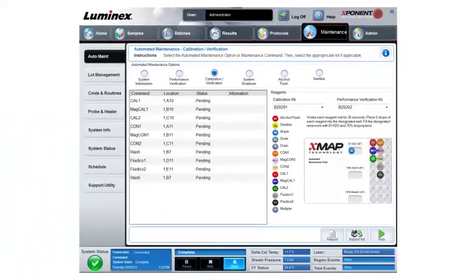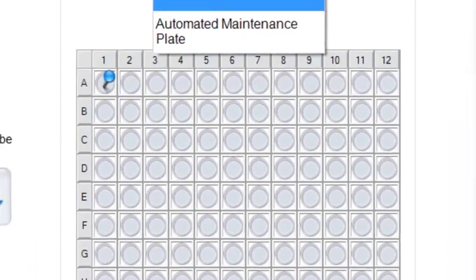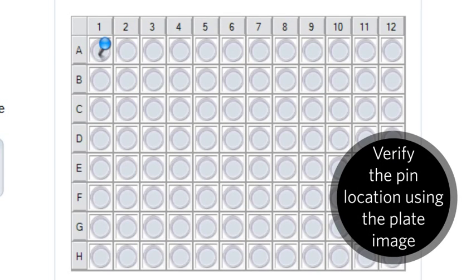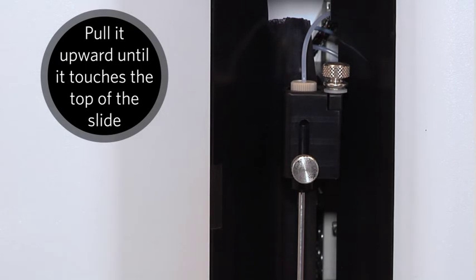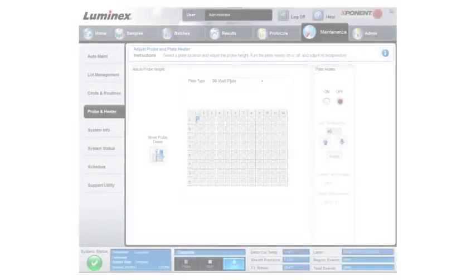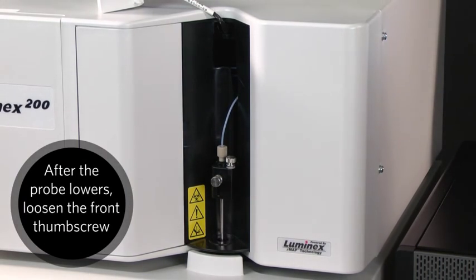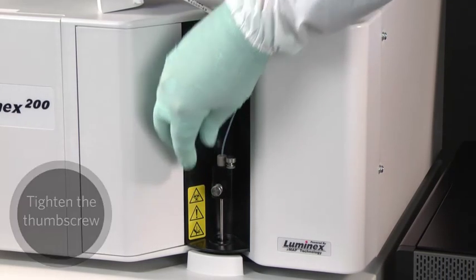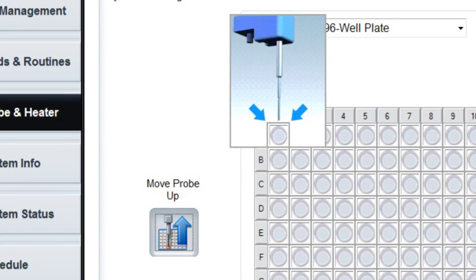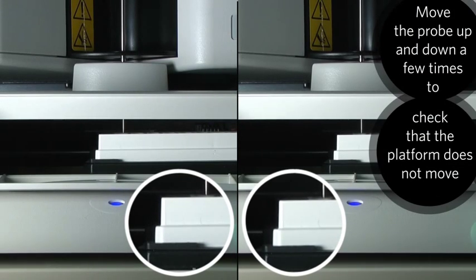Ensure that the plate type is set to 96-well plate. On the plate image, verify that the pin is on the correct well location. Loosen the front thumbscrew on the probe holder one-third to one-half turn. Pull it upward until it touches the top of the adjustment slide. Tighten the thumbscrew. In the software, click the Move Probe Down button. After the probe has finished lowering, loosen the front thumbscrew. Gently push the probe down until it rests on the top of the alignment discs or sphere. Tighten the thumbscrew. Click the Move Probe Up button. It is easy to put too much pressure on the probe when setting the height — move the probe up and down a few times and watch to see if the platform moves when the probe touches. It shouldn't move.